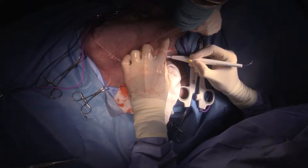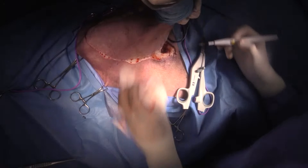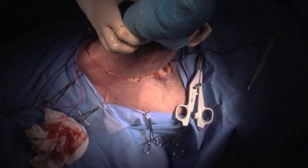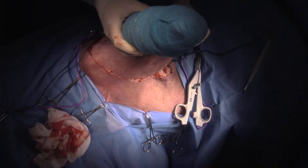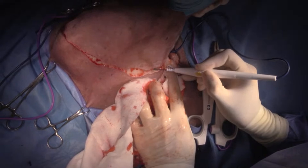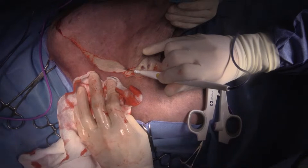We're going to start going through the pectoral muscle now, working more in the center. I'll get you to zoom in a little bit. We'll get a lot of twitching here just because the pectoral muscle is so big. Some people will give them atracurium to keep them from twitching.